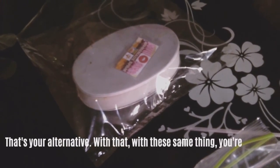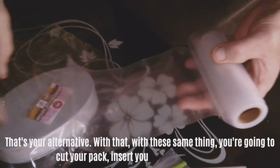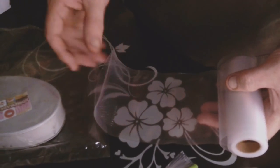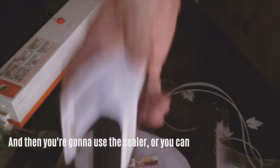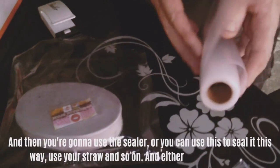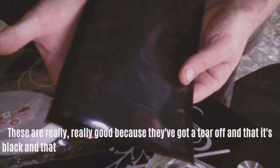These black vacuum bags are really good because they've got a tear-off and the black background makes whatever you've got inside stand out — it's really nice for presentation. The plastic dividers are inserted into the bag so that when you put your spam inside, which has moisture on it, you don't get any moisture where you're going to seal it. If it gets wet it can take two or three attempts to seal your product.